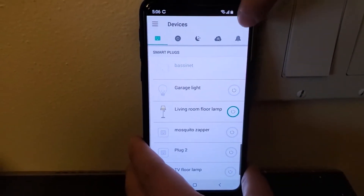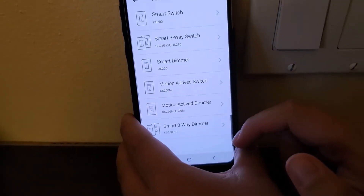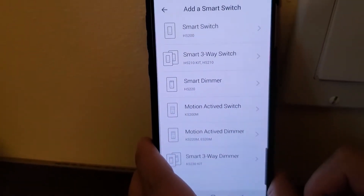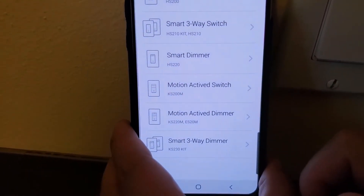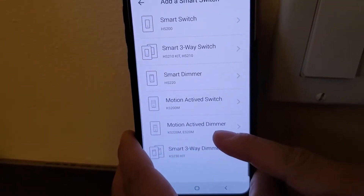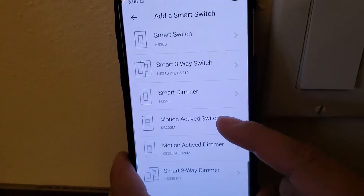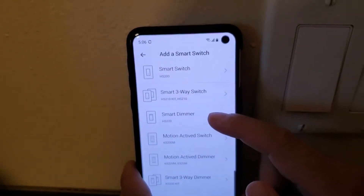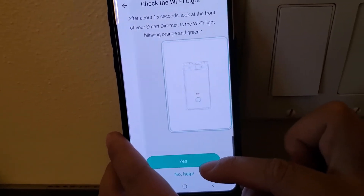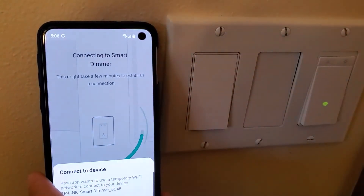To connect to the app, tap the plus sign and select 'Add Device,' then 'Smart Switches.' Choose 'Smart Dimmer.' I also noticed they have some new products now that weren't available before — a smart three-way dimmer switch, motion-activated switches with and without dimmer. But for now let's proceed with the smart dimmer setup. It asks if you've already wired it up — yes — and then it starts searching.